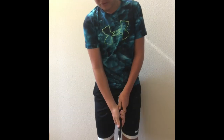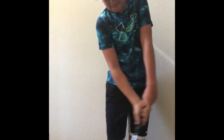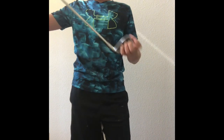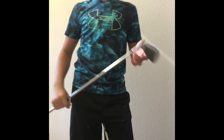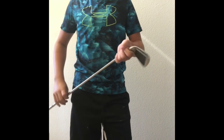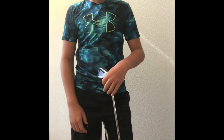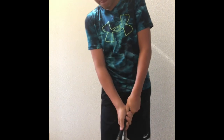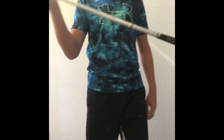Here's my six iron. I use it sometimes — I switch between my six iron and my seven iron depending on the situation. It's a good club overall and I like it.